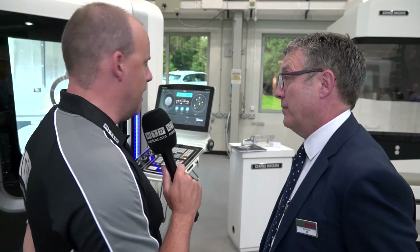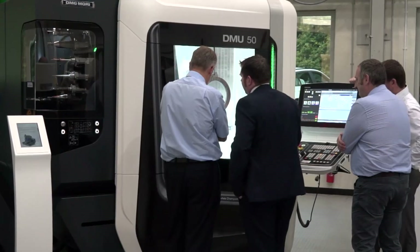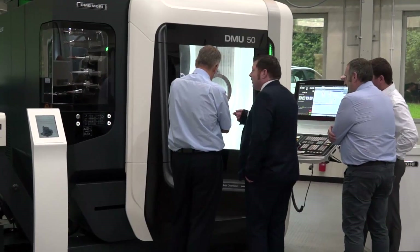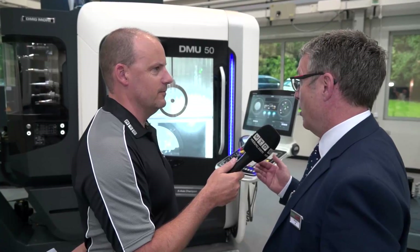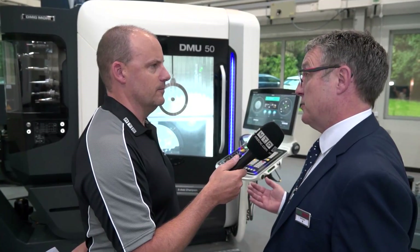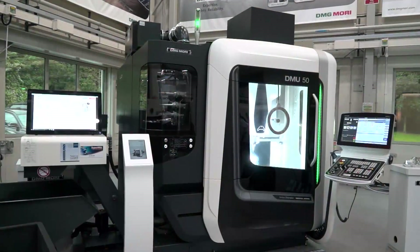Being a product manager, how much easier does it make your life when looking at achieving sales targets to have a tool like this in your box? It makes it a lot easier because, as you say, it ticks all the boxes. This now has all the options as standard that customers want. It's been designed to fit customers' needs.